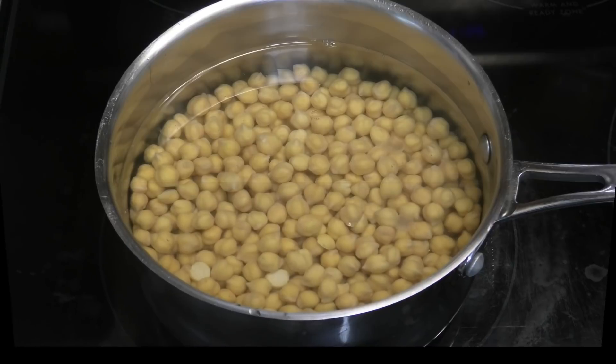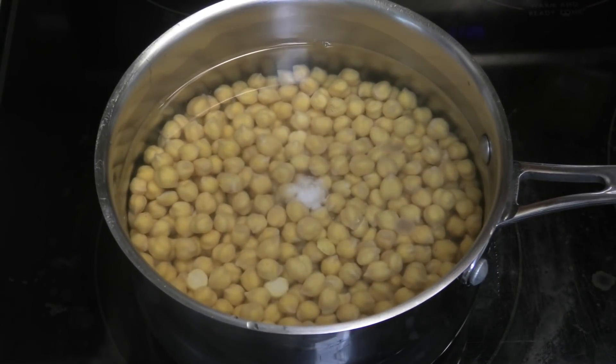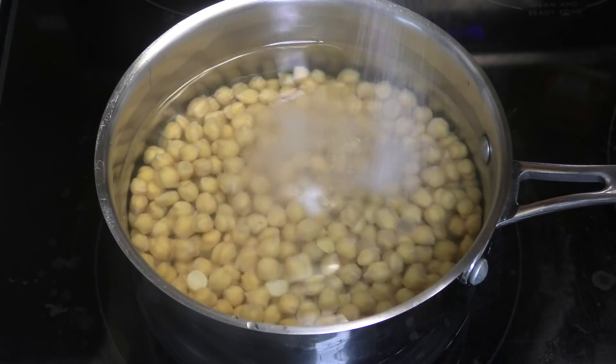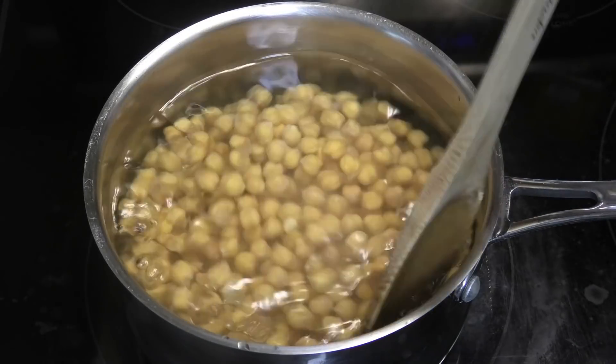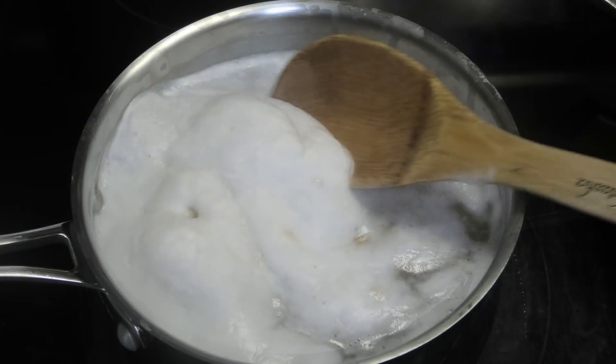Next, to make the filling. To my soaked chana I'm going in with some baking soda, some salt, and we're going to bring this up to a boil until it's very tender. While boiling you want to skim off those impurities.